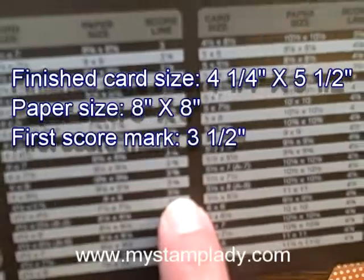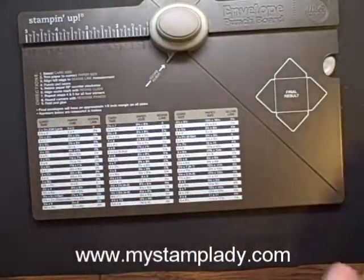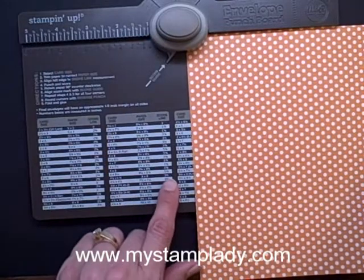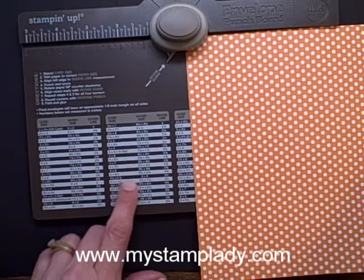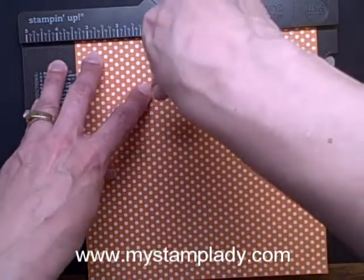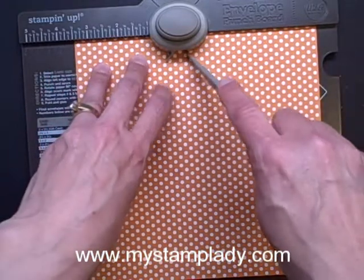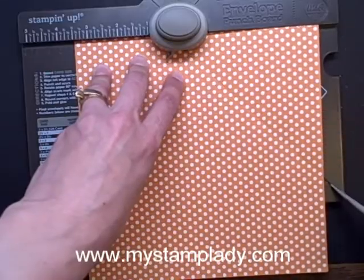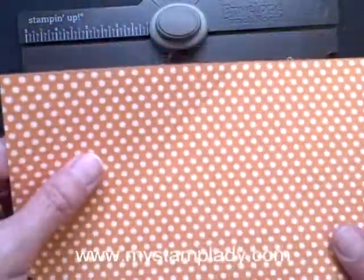I go over and I see that my paper size needs to start at 8 inches by 8 inches, and my first punch and score mark will happen at 3½ inches. Here's my paper. I'm going to put it in — the first score mark and punch mark will come at 3½ inches. So I go over to 3½ inches, punch, pull out my little scoring tool that fits in the little pocket right there, and go right in here and score. I've got that first one done.